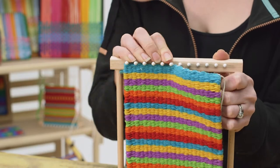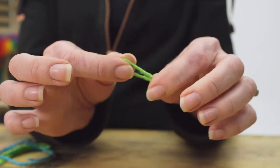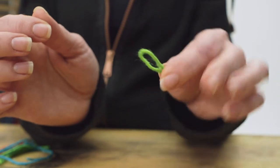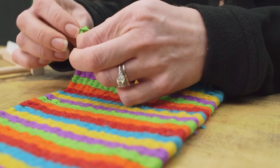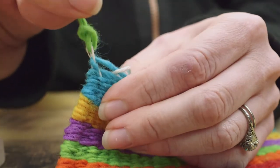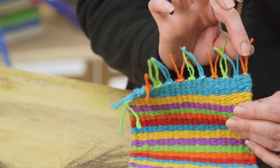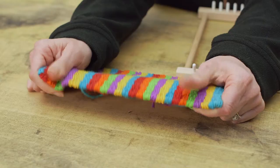If you want to add fringe, pick your favorite yarn color and cut 16 pieces, or more if you would like. Make sure they're about two and a half inches long. Hold one piece of yarn in half, pull it partially through one corner of your weaving using your fingers or a small crochet hook. Pull the two ends through the loop and pull on them until the loop is tight. Repeat this until you have as much fringe as you like.